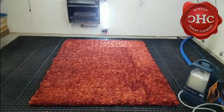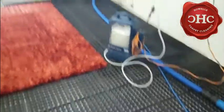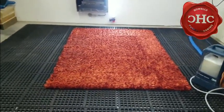Moving on to phase two — what we're going to be doing is taking our pre-spray, which we have made up specifically for this area rug, and we are going to generously apply it to the rug.